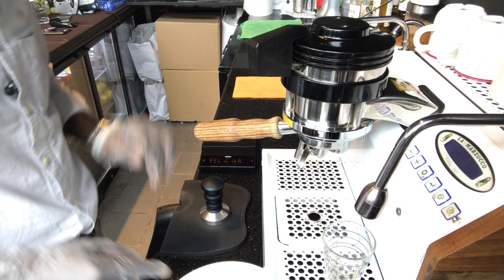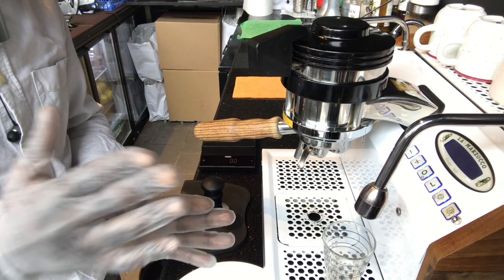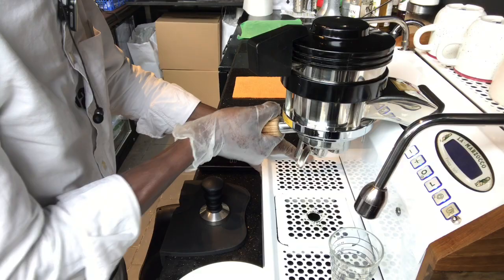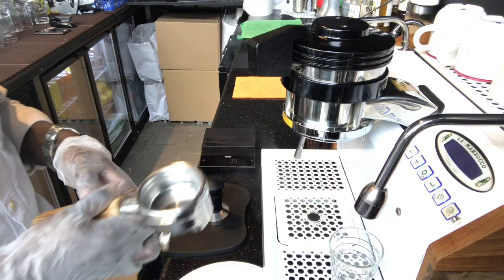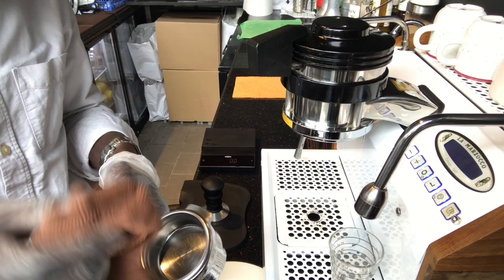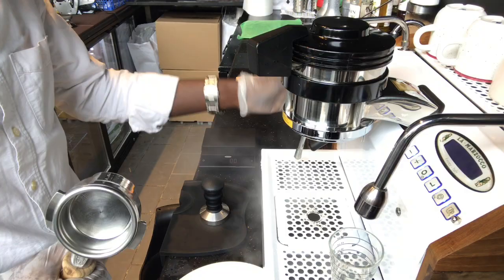As a barista at the counter, first make sure your scale is on because you need to take measurements. In specialty barista work, everything goes on a scale — it's different from commercial coffee shops where you just pull shots. The scale is a vital tool. Next, take your water filter and make sure it's clean. On your group head, always flush the water to remove small grounds and to preheat the machine so you don't get burnt coffee during extraction.